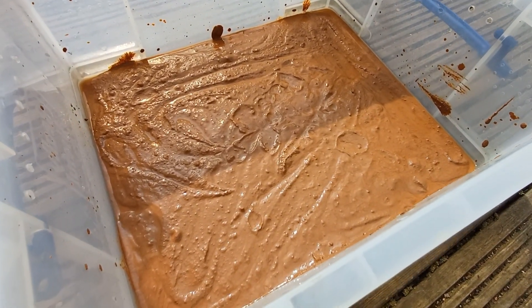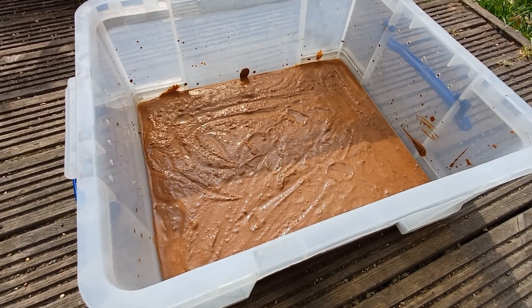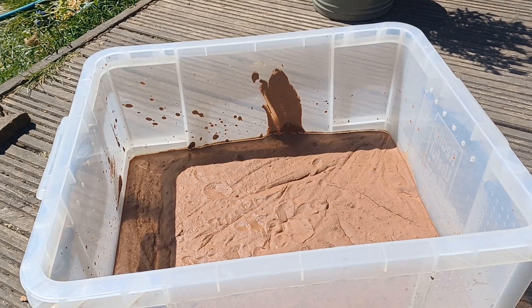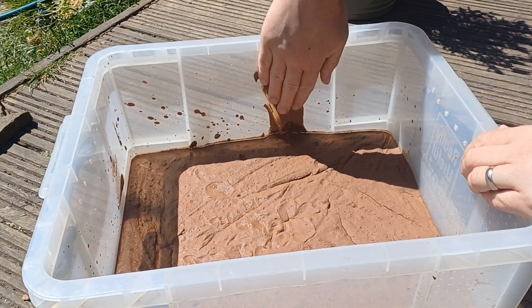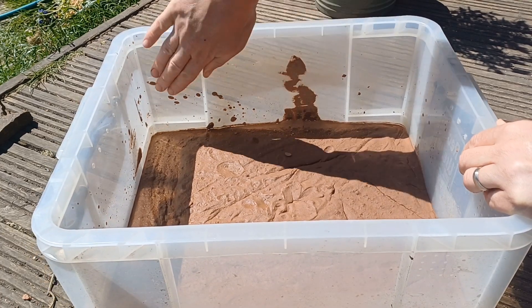It looks a bit like baking a chocolate cake or something — I wouldn't recommend eating it though. I've come back now after about four or five hours of the loam being left in the sun. Any mess that you made up the sides of the box can easily be rubbed off once it's dry.